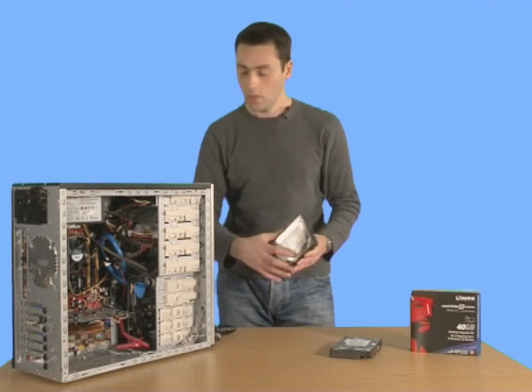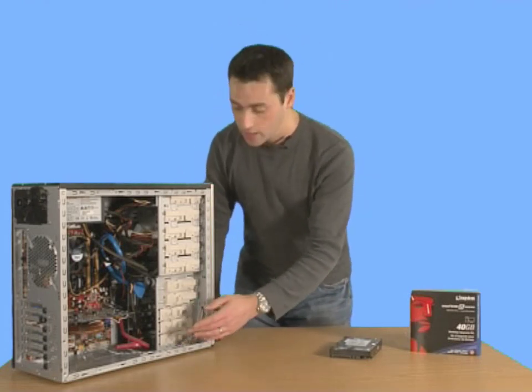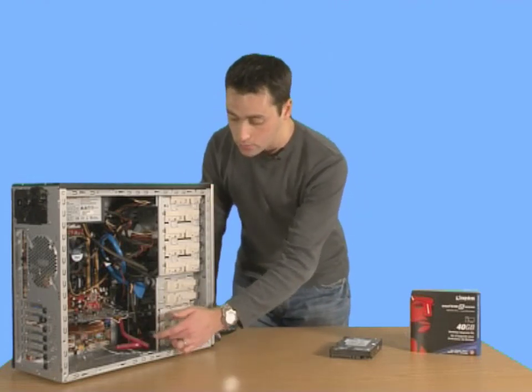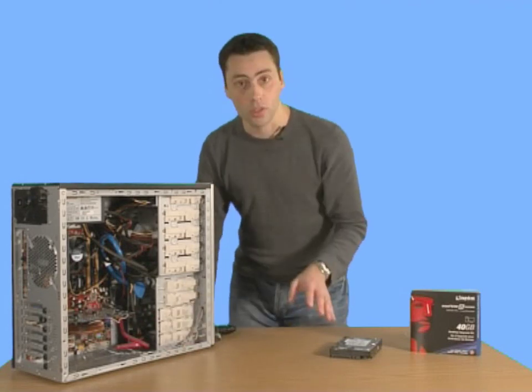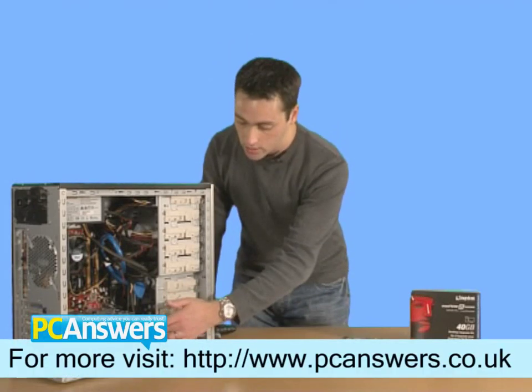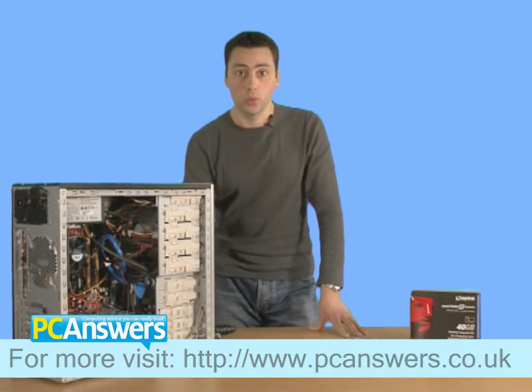Alternatively, you can buy something like Acronis True Image, which you can use before you install the SSD to completely copy what's on your old drive and put it onto the new one once it's installed. We also recommend that if you are installing an SSD, try to leave some space in the drive bays above it — if you want to install another drive, find one that leaves a bit of a gap to help airflow and keep your system cool.